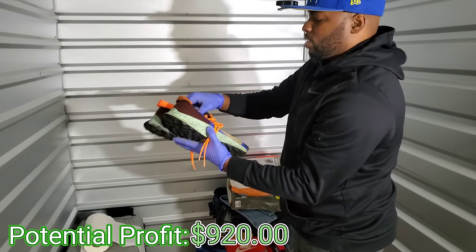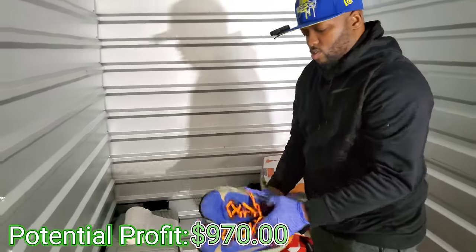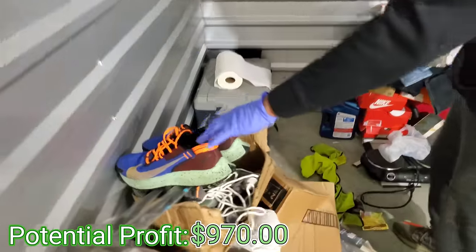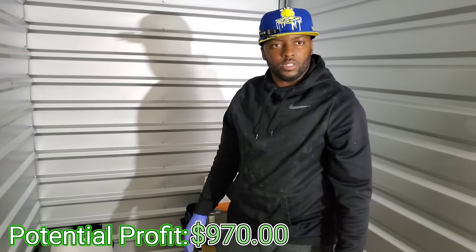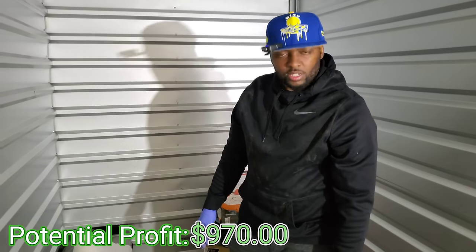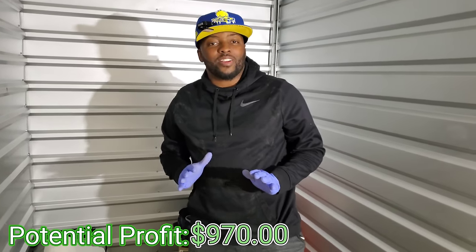We got some shoes right here — these are actually good. These are Gore-Tex. What are these — Pegasus? We sold a few of those before. They'll probably sell for like 50 or 60 dollars. She's scared to come in here y'all — she just won't cross over the chain. The Lord has broken every chain!